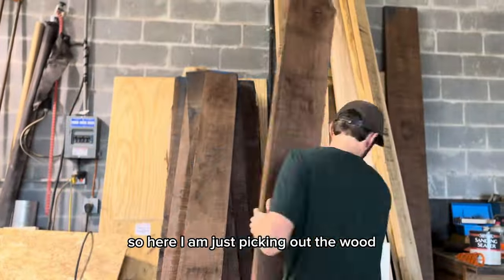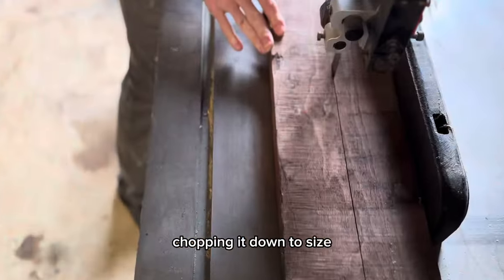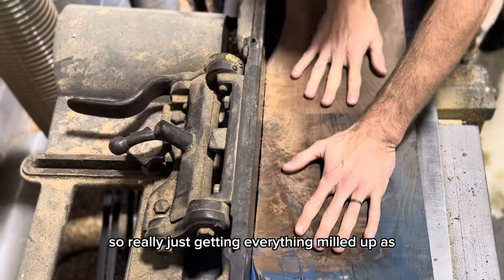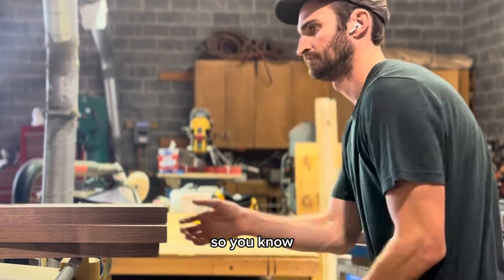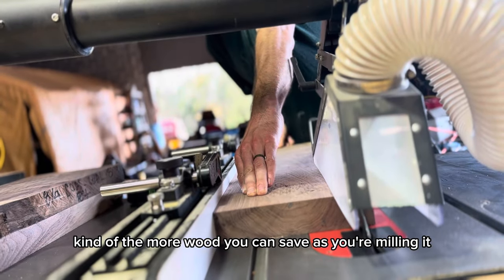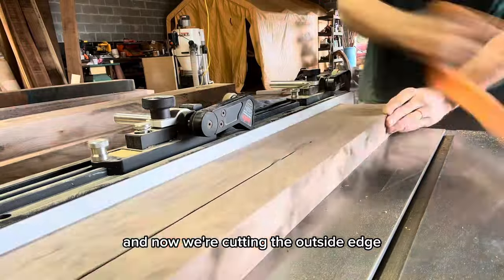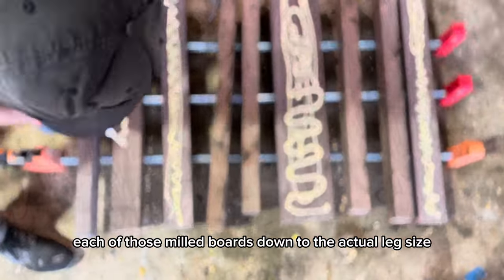Here I am just picking out the wood, bringing it into the shop, picking out my cuts, chopping it down to size. We're starting with the legs here, just getting everything milled up as best I can, saving as much wood as possible. The smaller you cut things down, the more wood you can save as you're milling it. We've got the square edge up against the fence that we got off the jointer, and now we're cutting the outside edge to get it totally square, and cutting each of those milled boards down to the actual leg size.